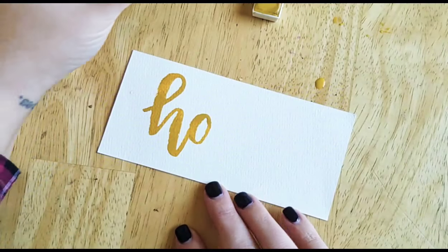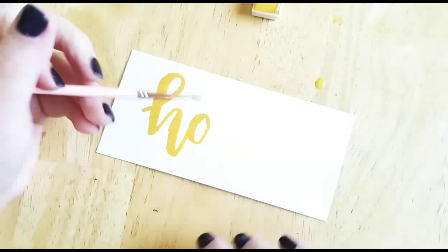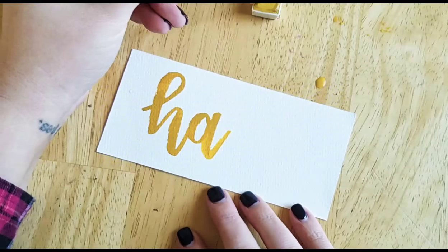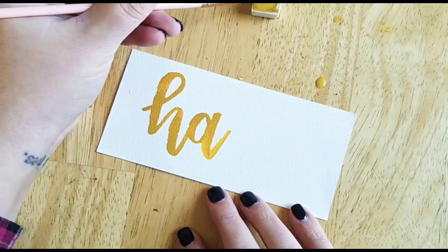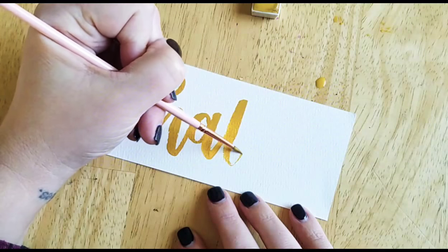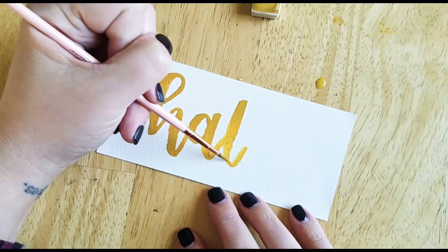I don't know how people make their watercolor lettering so smooth. I love these watercolors because they are so pigmented. This is a yellow and it shouldn't show up well on camera, but it does because it's so beautifully opaque.